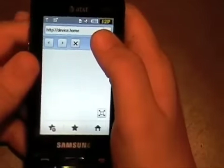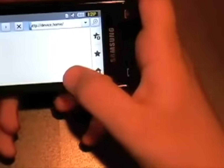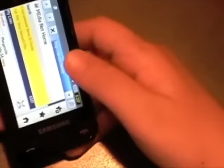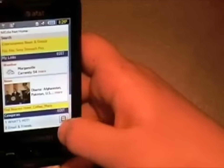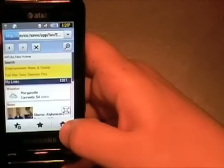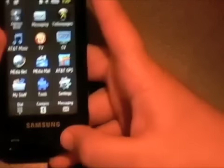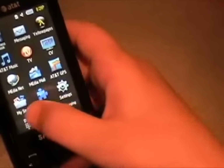The browser is a full HTML browser. You can flip it to the side, and there's a mode where you can hide the top bar to just see the page, then switch it back. The browser is good, and music is good.